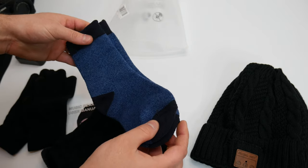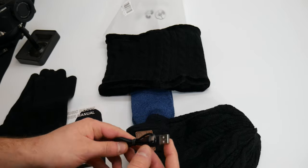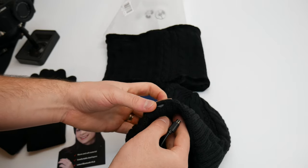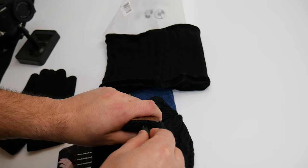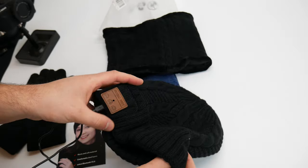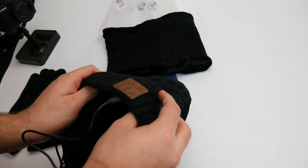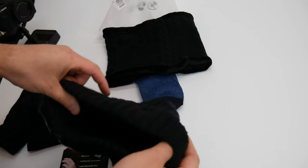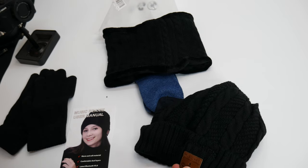And they give you socks too, so this would make a great gift for him or her — they are universal, unisex, anyone can wear them. Let's go ahead and test out the beanie hat. Right away we see they supply you with a charging cable, and to charge it it's very simple — you just place the USB port in here like that and then plug it in to charge. There's a speaker here, not sure if there's another one or just the one.